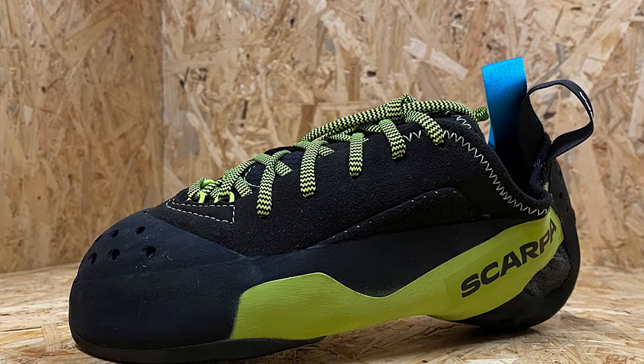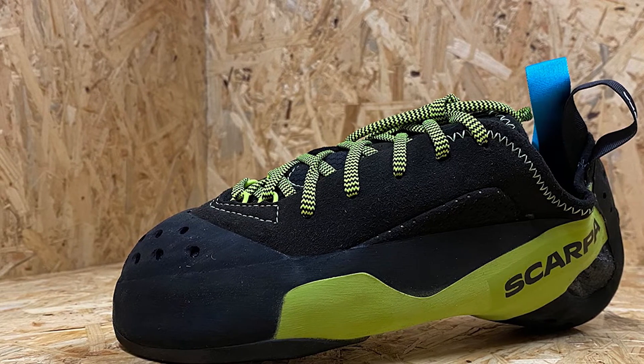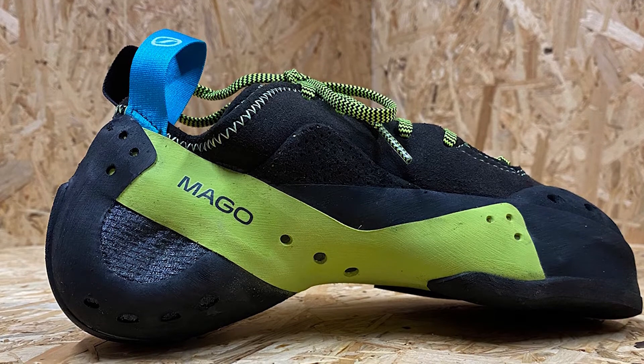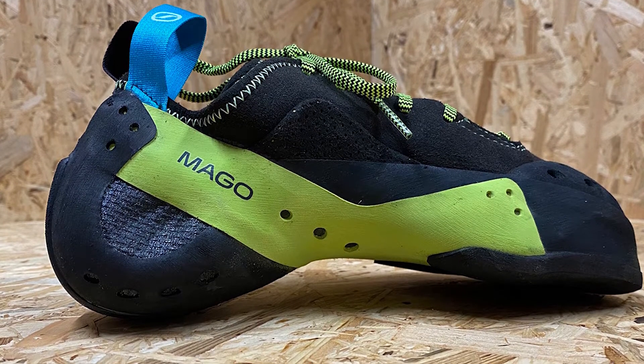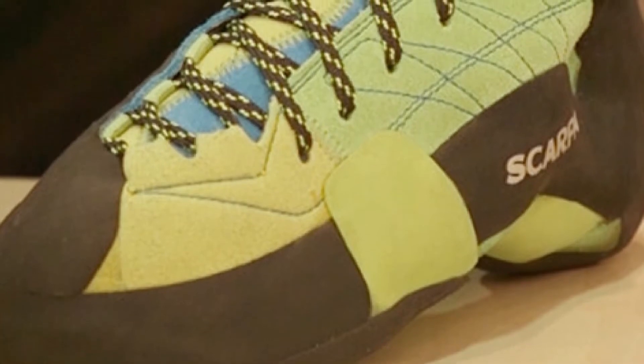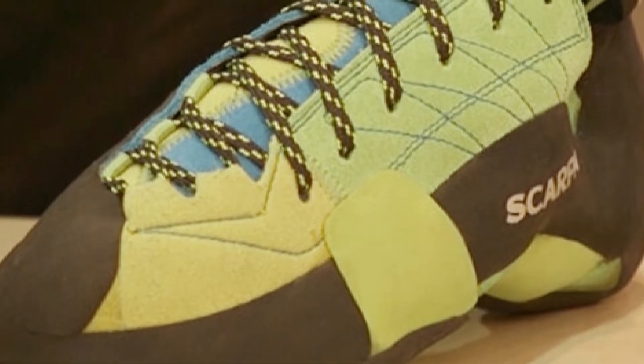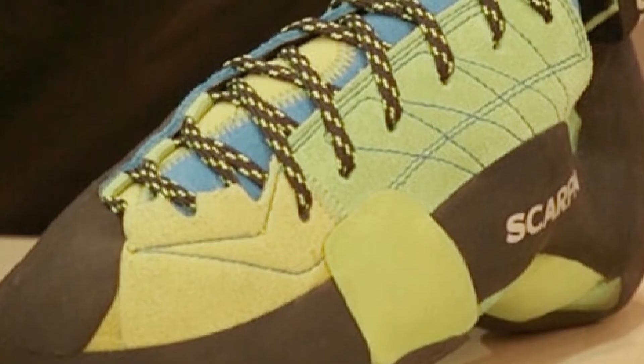I still have my original pair and break them out occasionally for bouldering and radically overhanging climbs. I love the second version, which came out in 2018. I punished them on a project at The Dungeon, a 30-degree overhanging swell of granite in South Platte, Colorado. But they were also precise and versatile enough for thin, vertical face climbing.